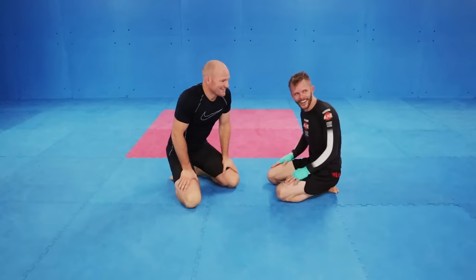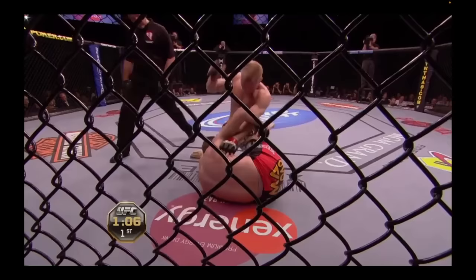Special guest, the one and only Martin Kampman. And he's going to show us a ninja show. I'm impressed with that. The man Kampman.